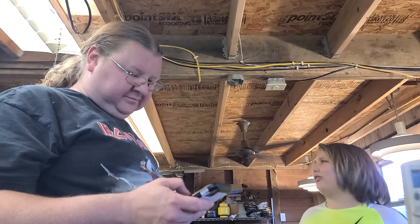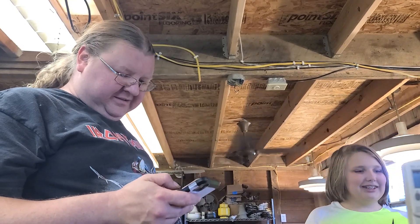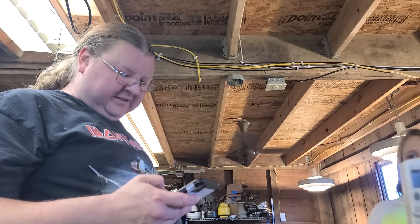Rick and I both have ceiling fans in our bathrooms — I don't think Pete does. Yeah, that's why I didn't want to do this.